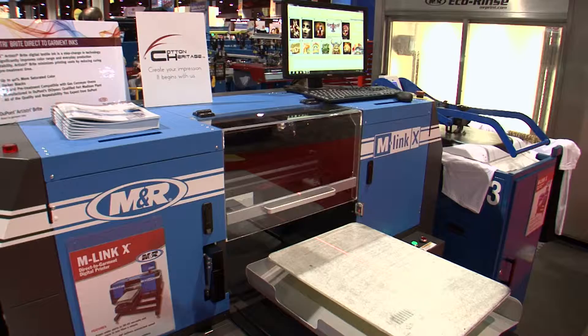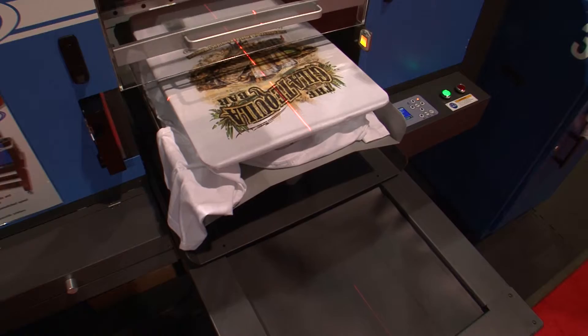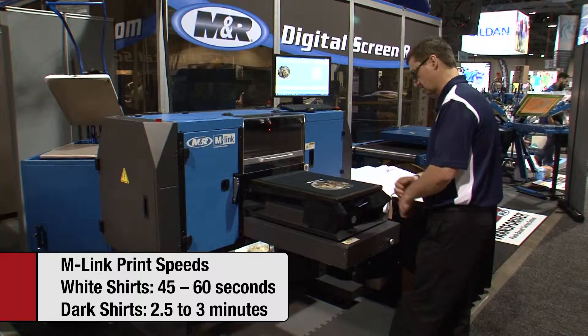And if you don't need the exceptional speed of M-Link X, you can still print white shirts in 45 to 60 seconds and dark shirts in two and a half to three minutes on the standard M-Link.